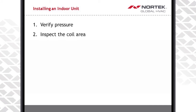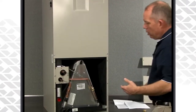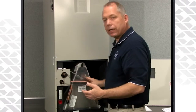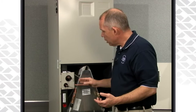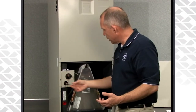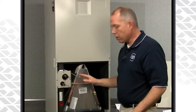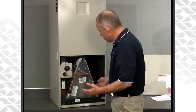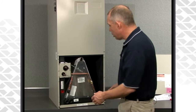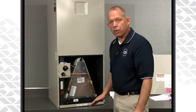Now that we've verified that the coil has pressure, let's go ahead and remove the door to the coil. We want to inspect the coil area and make sure there's no damage with the drain pans and that everything else is connected up properly. This is a horizontal unit, so if you're in horizontal mode, you should have the horizontal drain pan in there. Also inspect the positioning of the coil on the pan itself and verify that it's completely back to the back side of the drain pan.